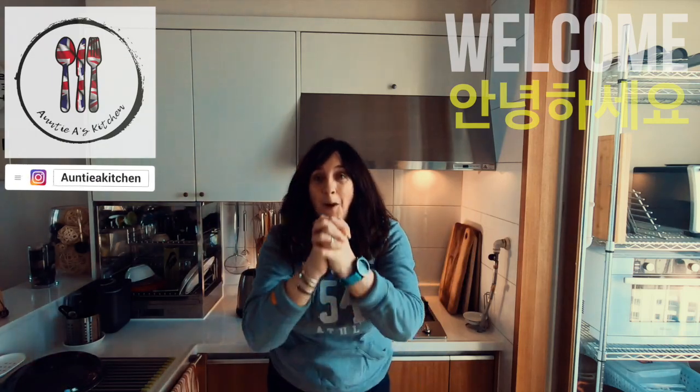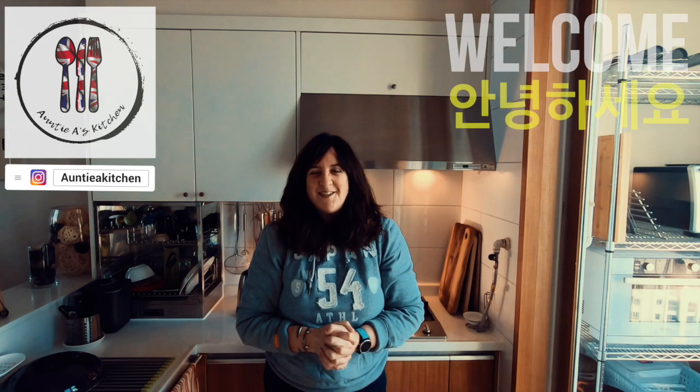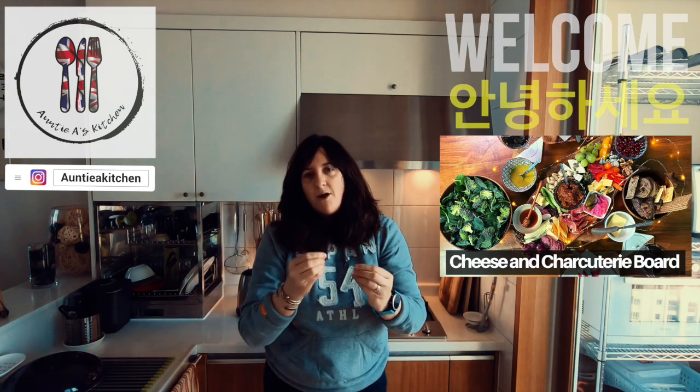Hi there YouTube friends, welcome back to Aunty A's Kitchen. I hope you're having a fantastic week. In this week's video I'm going to share with you how to put together a mouthwatering cheese and charcuterie board.